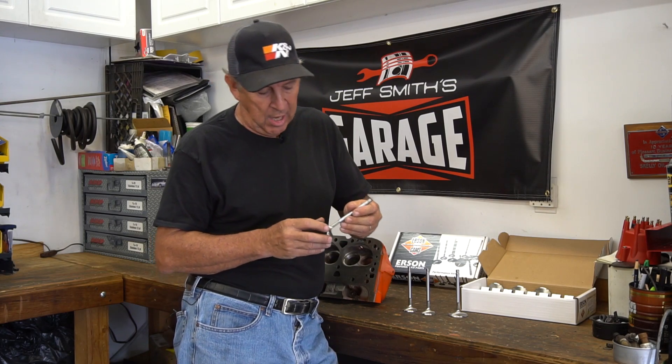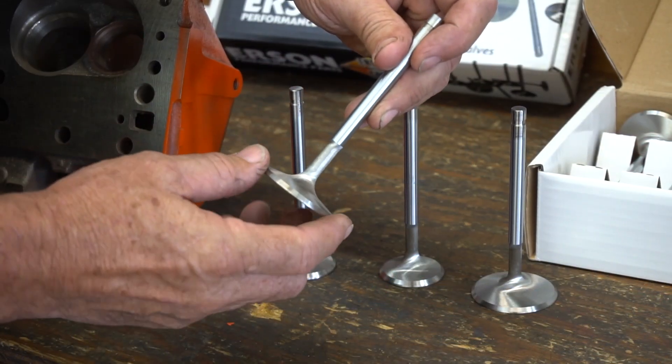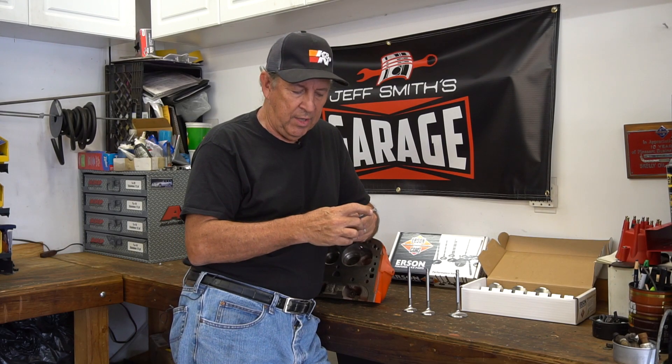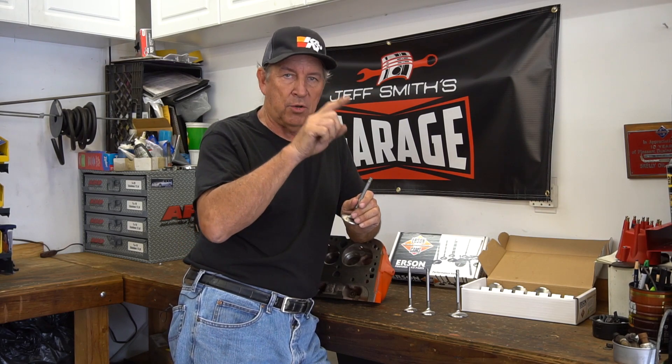Some other features: they reduce the stem diameter down near the head, which is worth perhaps as much as a 10% increase in airflow. The stems are hard chromed. The lock groove is a square cut lock. One thing you have to be careful about is making sure you find keepers or locks that fit a square cut, as opposed to some other valves by other companies that cut a round half-round groove. You just don't want to mix the locks — make sure you get the right ones.